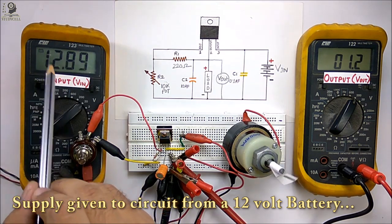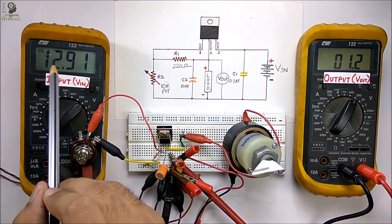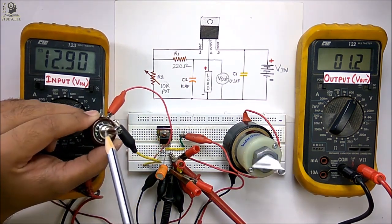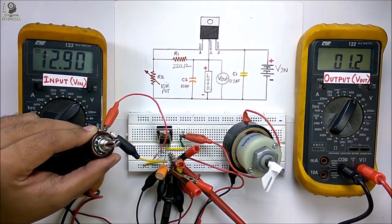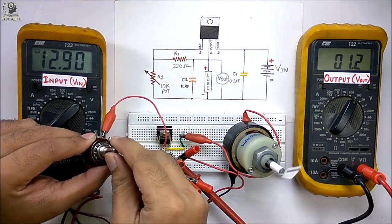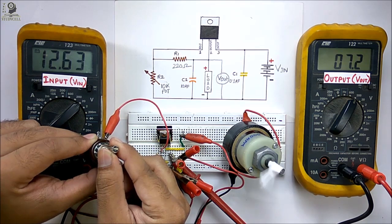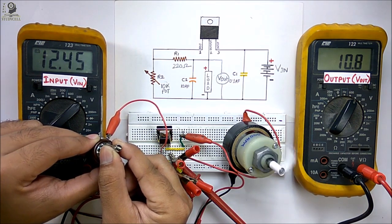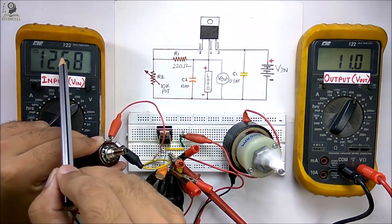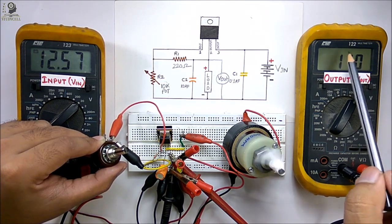As soon as I turn on the power you can observe the input voltage is showing 12.9 volts. With the help of this potentiometer I can vary the output voltage — it is now showing 1.2 volts. I am now increasing the output voltage by rotating the potentiometer, and you can see the output voltage is increasing and the motor speed is also increasing.